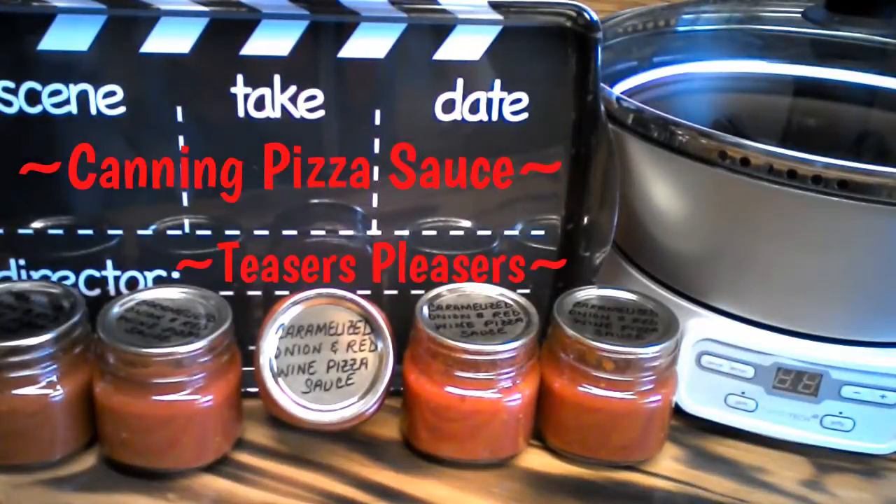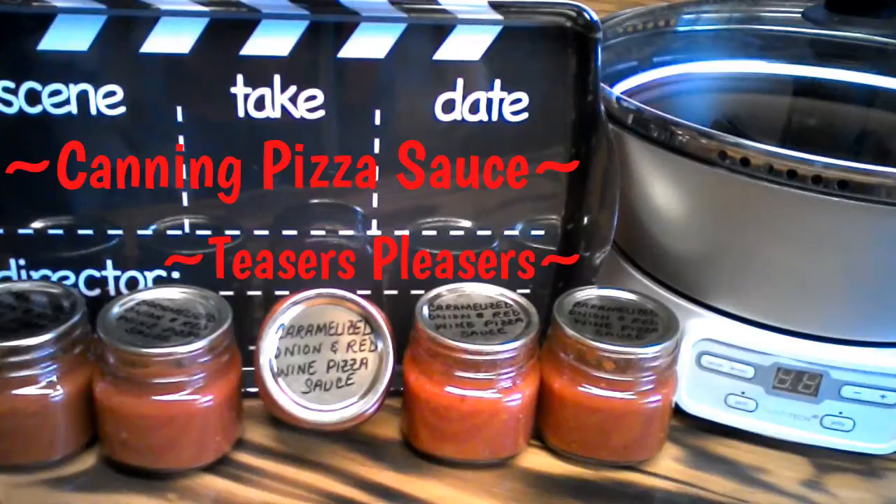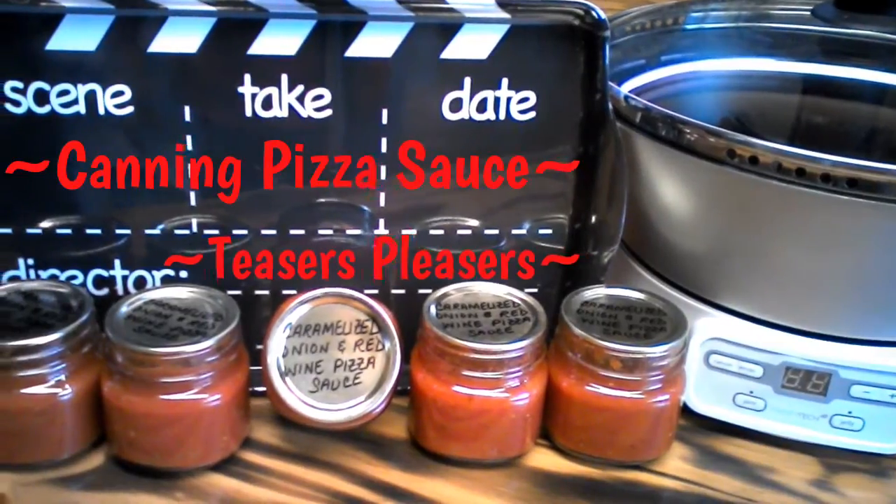Today I'm going to tell you a big secret about the Ball Fresh Tech Jam and Jelly Maker. It's just not for jam and jelly — it's also for making pizza sauce.